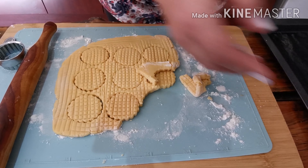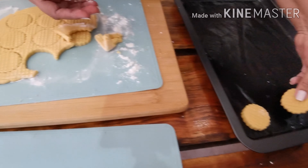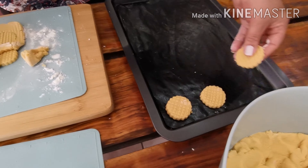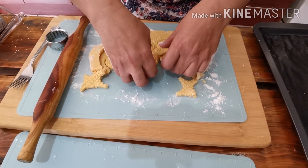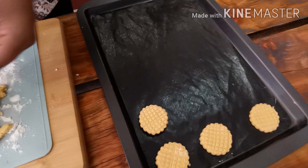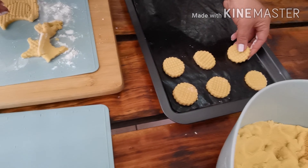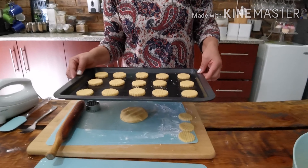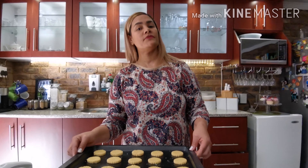I will be placing them into a baking pan. I use reusable paper — you can use spray and cook or butter. My biscuits are ready; I'm going to place them into a preheated oven and bake for about 15 to 20 minutes.